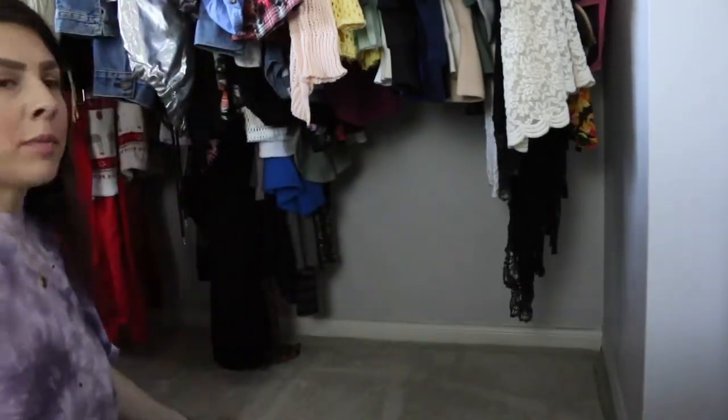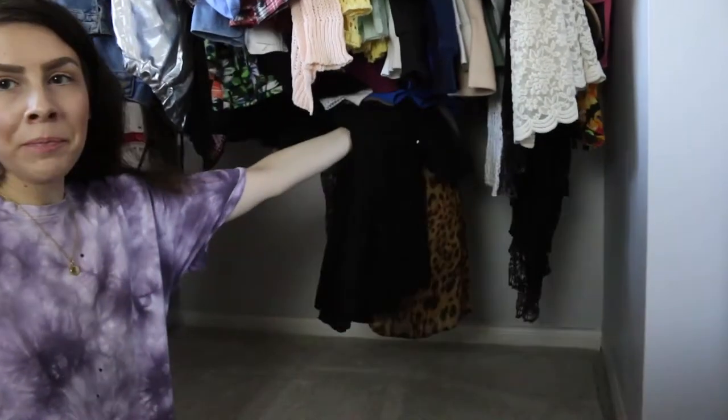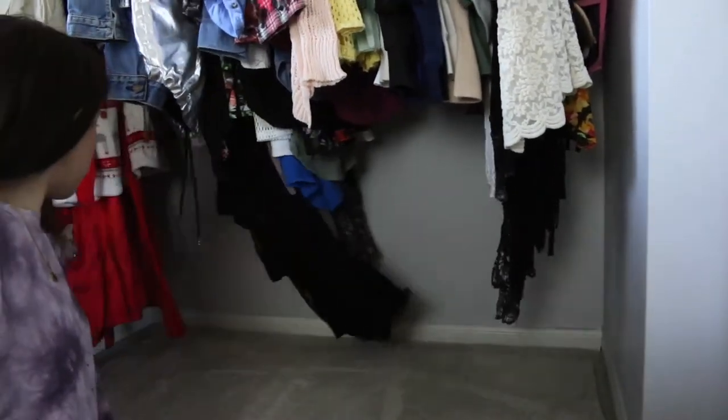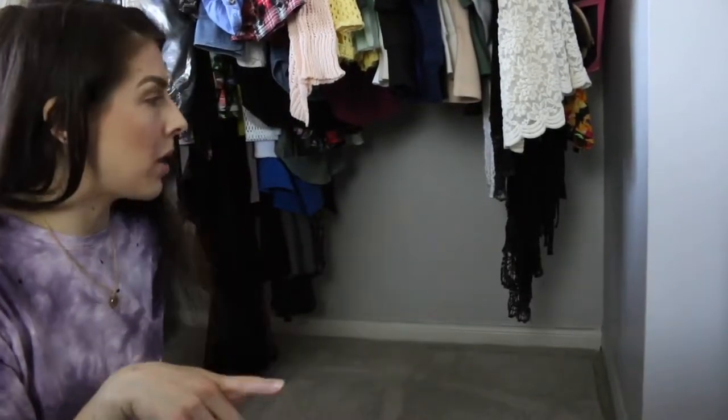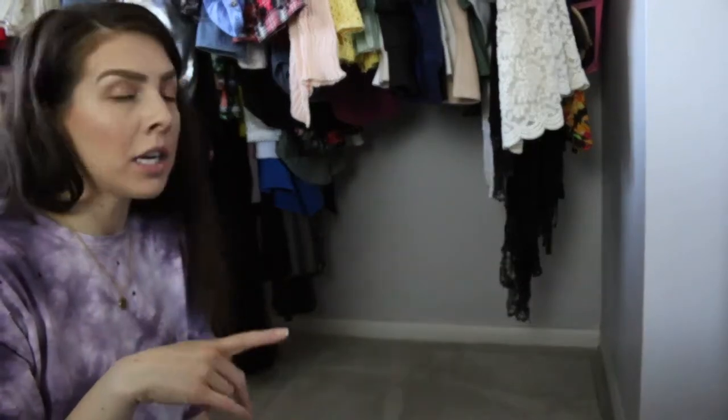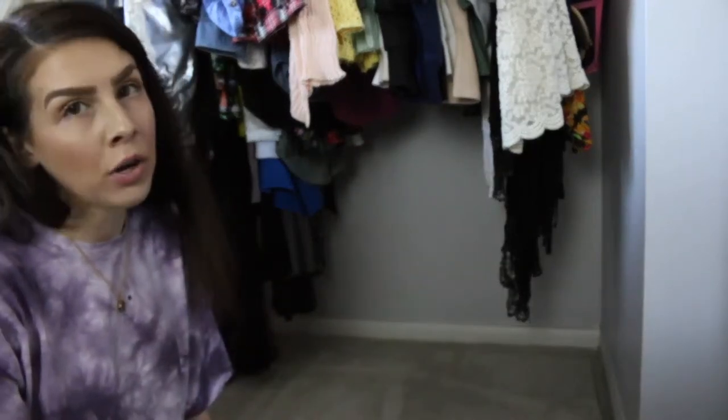I'm sweating — that was such a workout. I don't know how I managed to fit everything in my closet. That's a lot of stuff. As you can see, my closet is fully empty right now. It hasn't looked like that in so long. I'm going to first fit in one of the empty Tupperwares, then put in the IKEA unit I was telling you about, and just put a few things in to see how it goes from there.